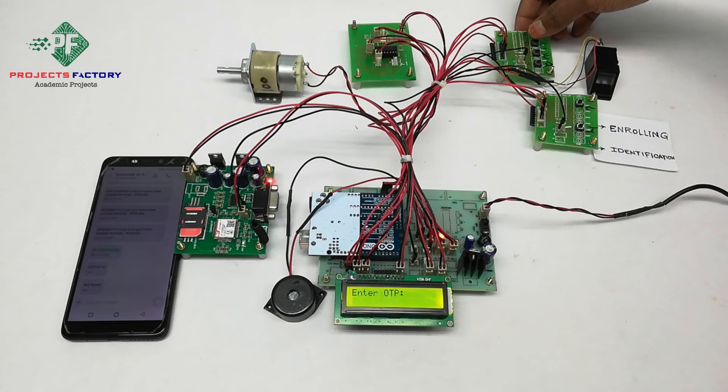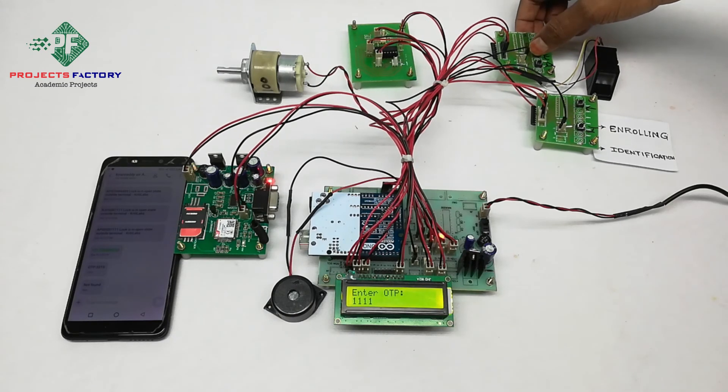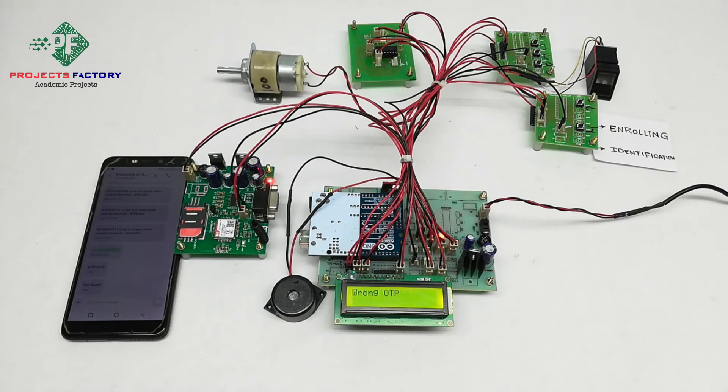For example, entering an incorrect OTP on the keypad to demonstrate the wrong password scenario. The wrong digits are entered using the increment and enter buttons, triggering the security alert.